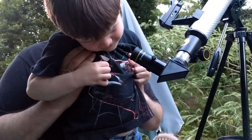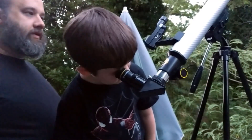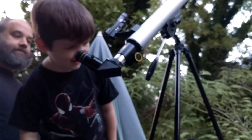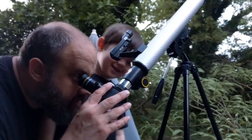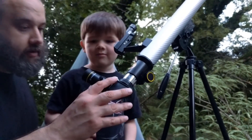I see a bright thing, Mommy. Okay, put your eyeball closer to this, baby. What do you think? I see a circle of mountain edges. Yeah, that's the moon! You want to try again? You want to look again? No. One more time. Okay, one more time — just with your eyeball.